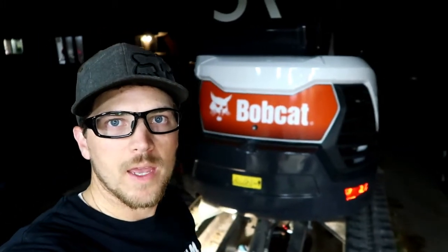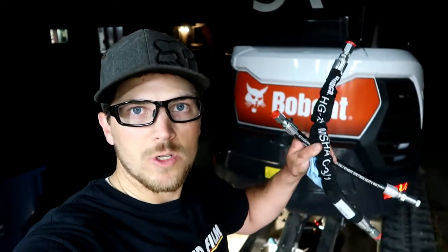In today's video we're fixing this Bobcat Mini Excavator — this is a Bobcat E35. Got some new hoses for it, we're gonna put these on. But before we get into it, let's explain what happened and how to prevent doing this.